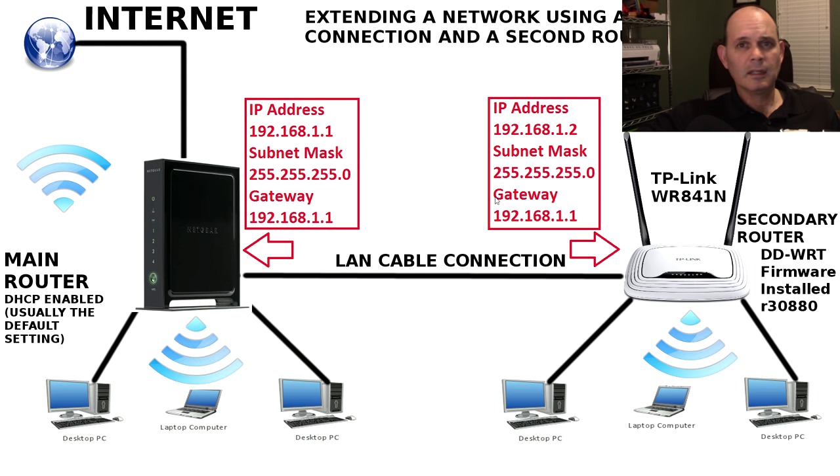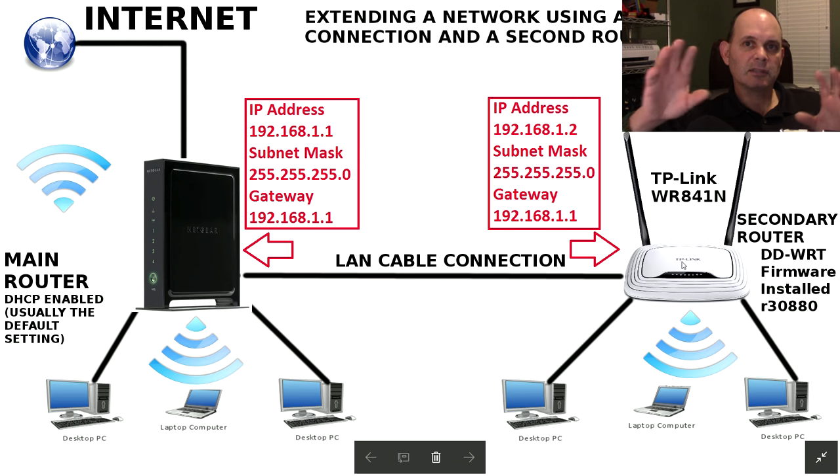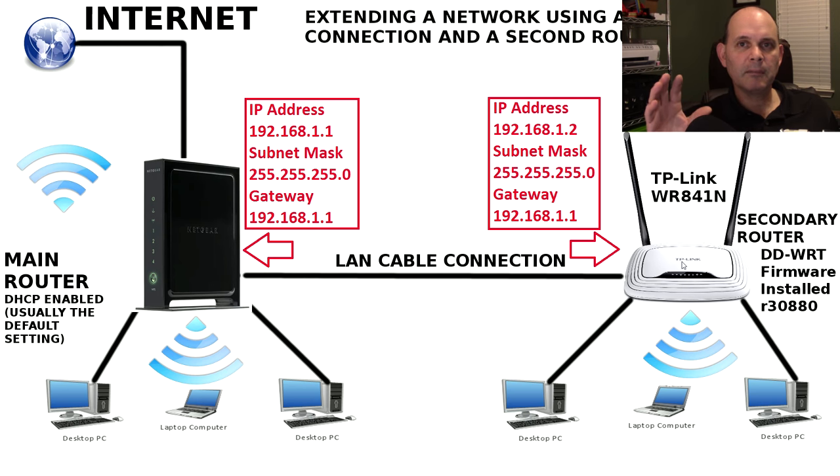If you don't know those numbers, log into your router and find them — it will tell you. Usually the IP address of your primary router is also your gateway, so if you know your gateway IP you know your router's IP. We need to configure the secondary TP-Link router first before connecting it. You can't just plug the two routers together — if they're both on 192.168.1.1, they'll create an IP conflict and your network will go down. You cannot have two network devices on the same IP address.